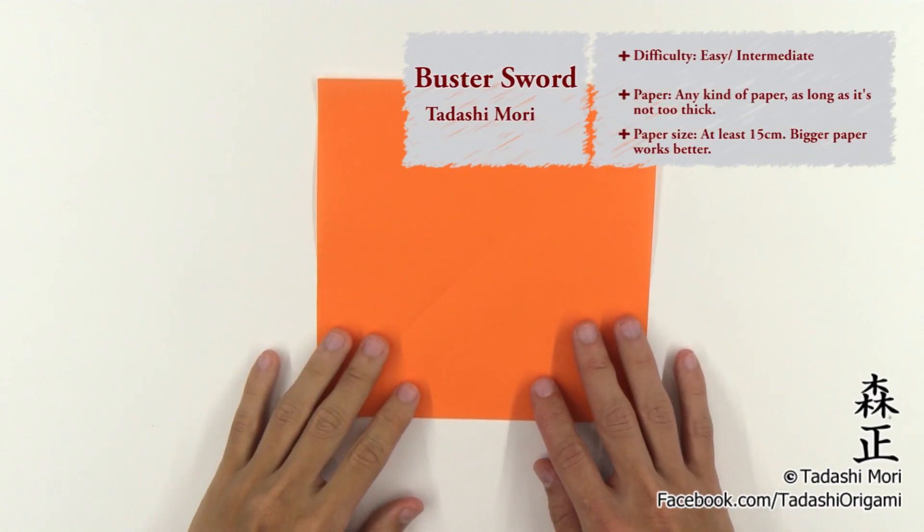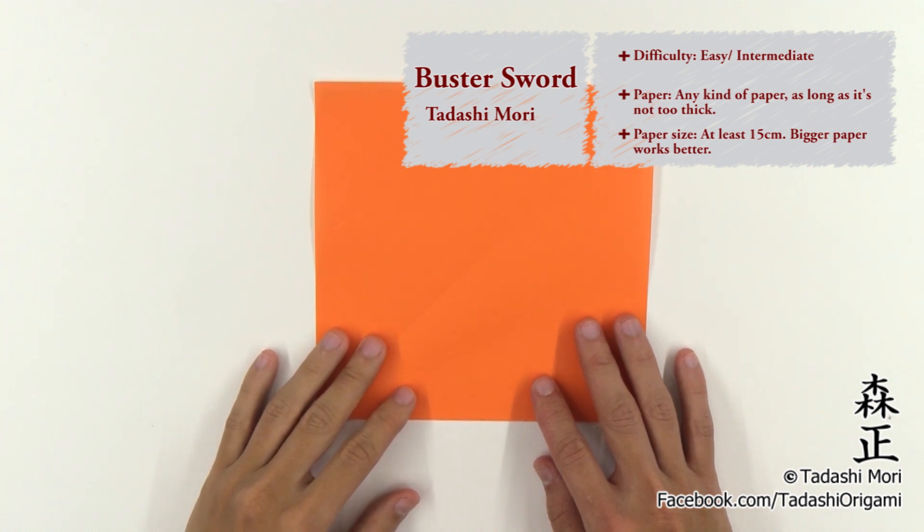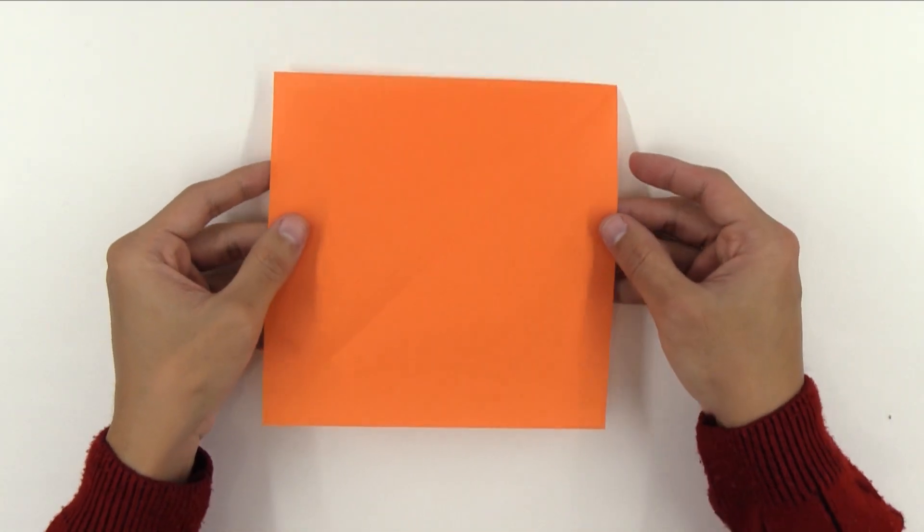Hello there, everybody! I am Tadashimori and in this video here I'll show you how to make the origami buster sword. It's the sword used by Cloud in the game Final Fantasy VII and used by Zack and Angeal in Crisis Core. So, let's start!